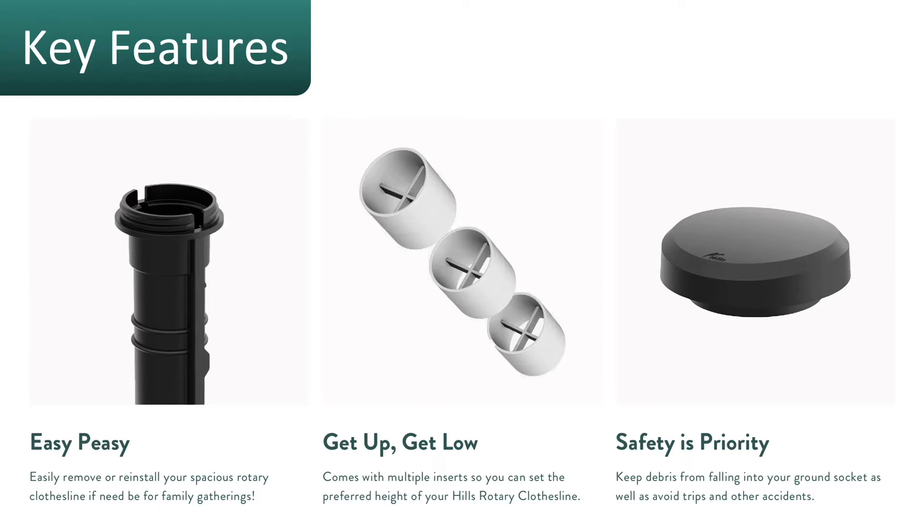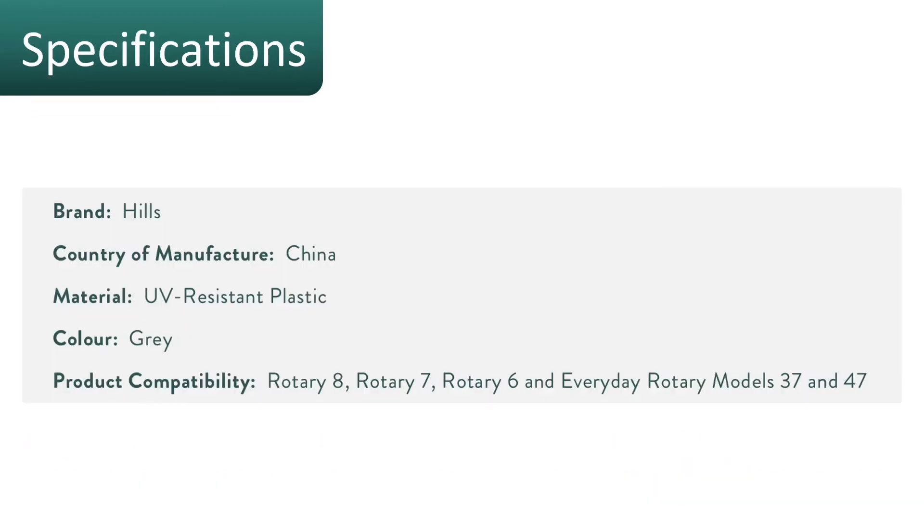Key features of the socket: it is really easy to use. You do get some spacers as well to adjust the height of the clothesline depending on your user height. It also comes with a cap to screw onto the top of the socket so that nothing falls in there.